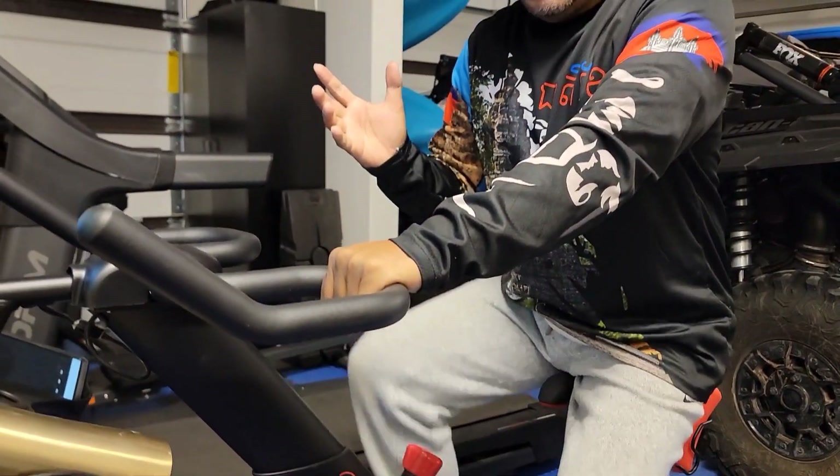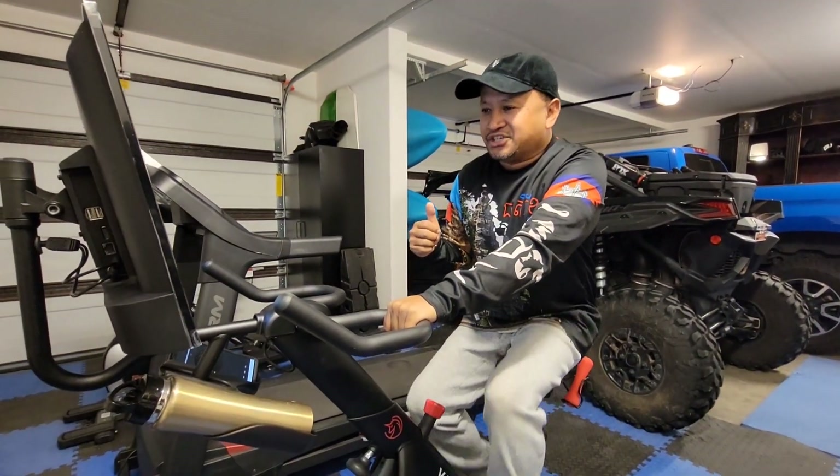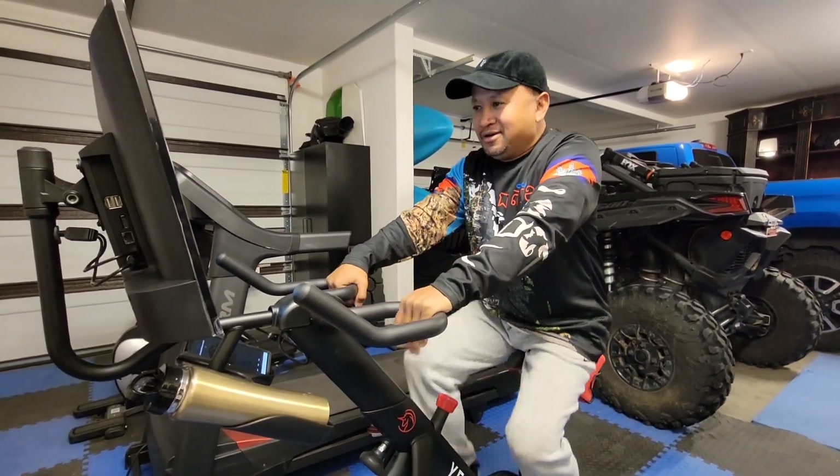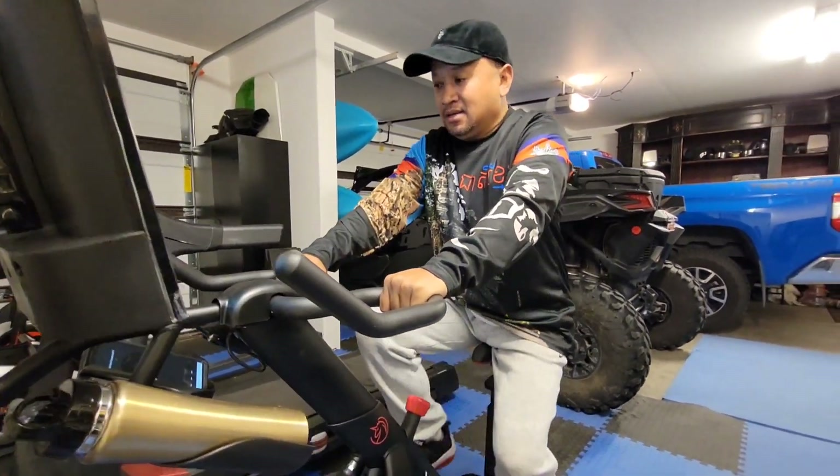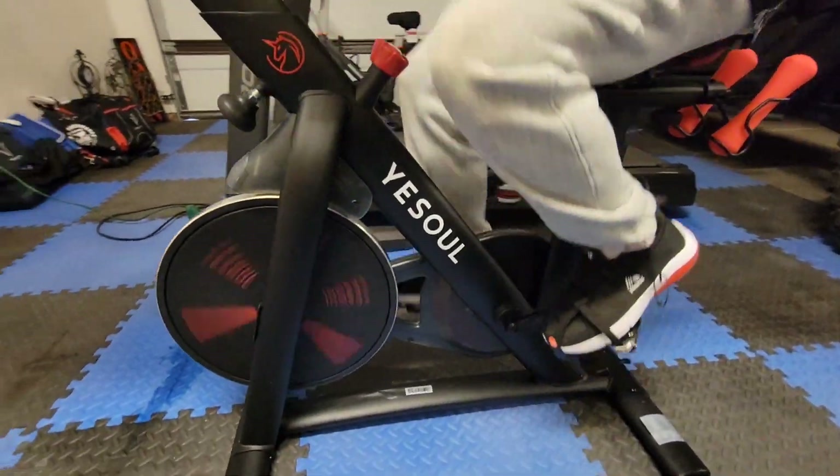It feels really smooth. I do have another bike here too that we bought last year, and I really like this one better because of the nice screen and the way it's set up. It's pretty solid and has all the adjustments to fit your body.